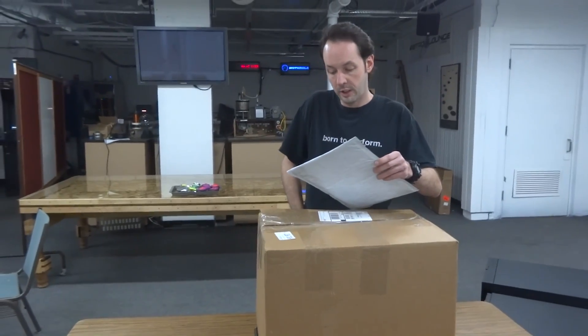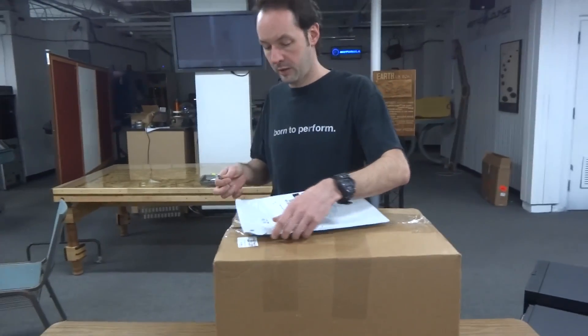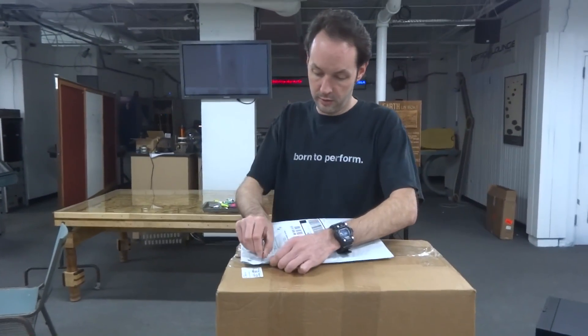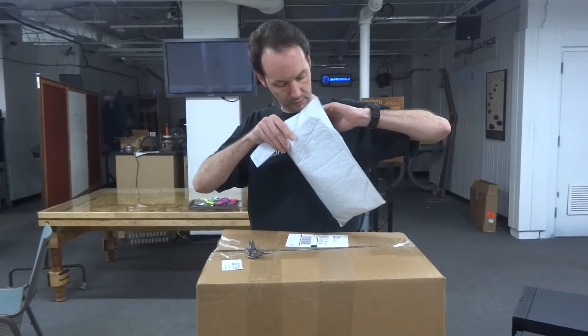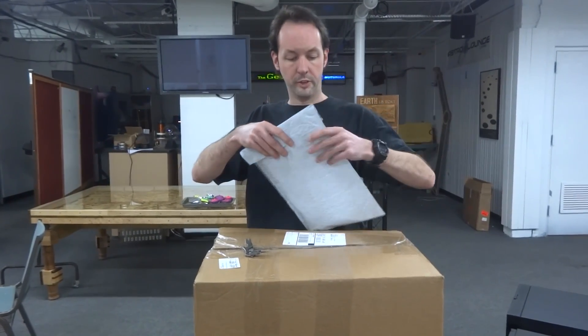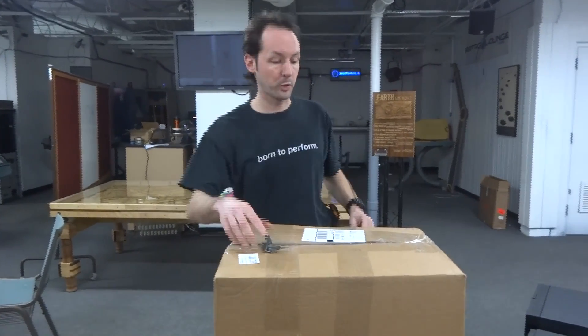Now this might be a Christmas present — and yes, that is absolutely a Christmas present. It's for Moose.